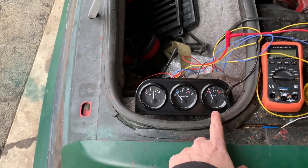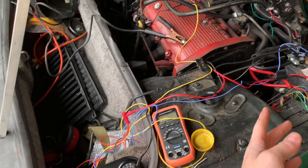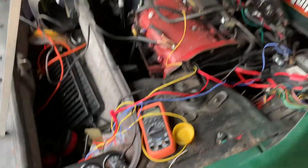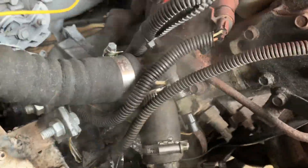We're losing voltage, so we've got to figure out why the alternator is not working. But we can deal with that at a later time.